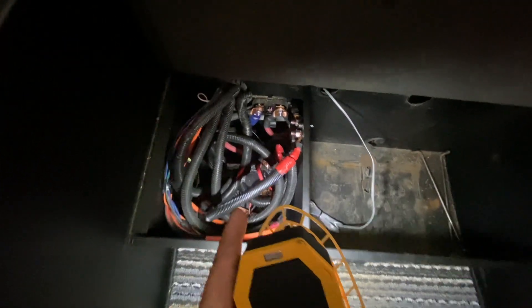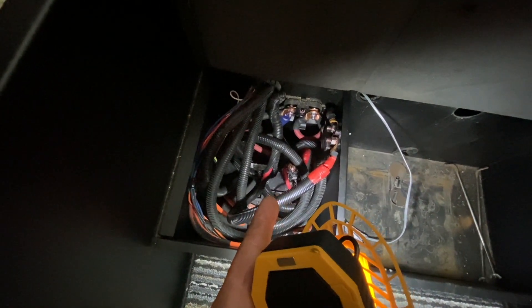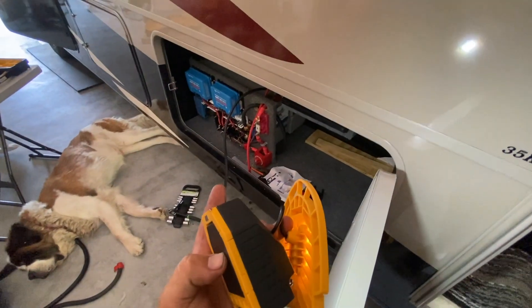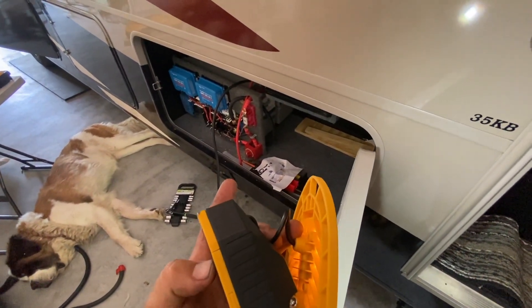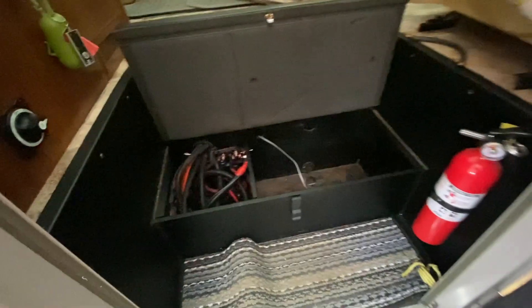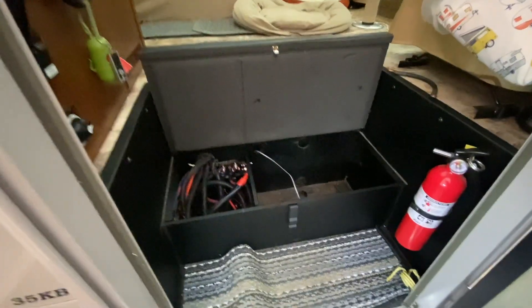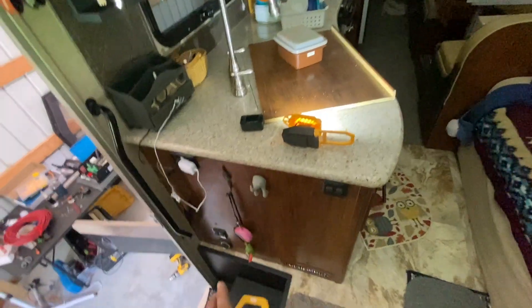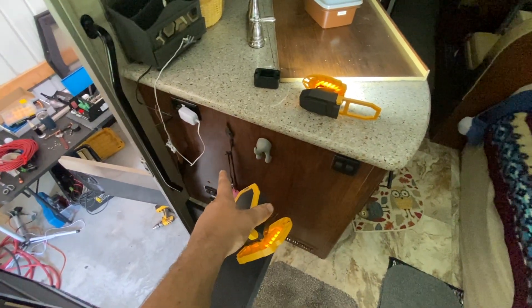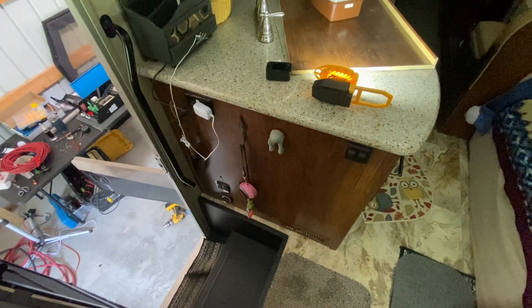I'm not going to worry about controlling the alternator charging, because there are already thermal breakers in here to protect the alternator, which is the main concern. The voltage on these — I've never seen it exceed what the batteries could take — so we're going to forgo any Orion or anything like that on this one. Alternators on these are usually pretty stout, and the breakers will protect it. Inside here I think we're going to put the GX display right there — we've done it before on a couple other Class A's like this.